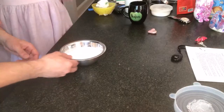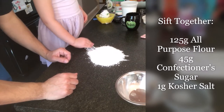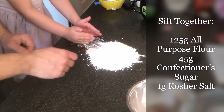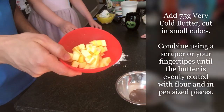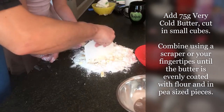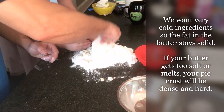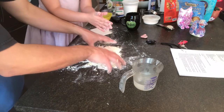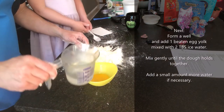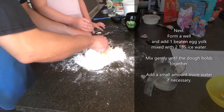Mix together 125 grams all-purpose flour, 45 grams confectioner's sugar, and 1 gram of salt. Whisk it all together and then sift it. To this we will add 75 grams of very cold butter, diced. What we're looking for is a sort of sandy crumbly texture with pieces about the size of a lentil. Then add one egg yolk and about a tablespoon of ice cold water. We want to keep our ingredients very cold. Very important to work quickly and we don't want to overwork the dough.